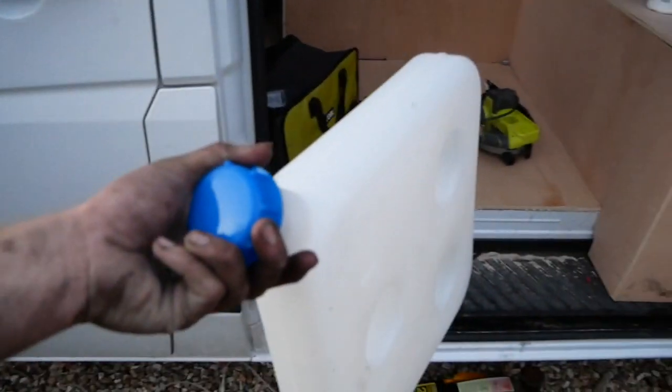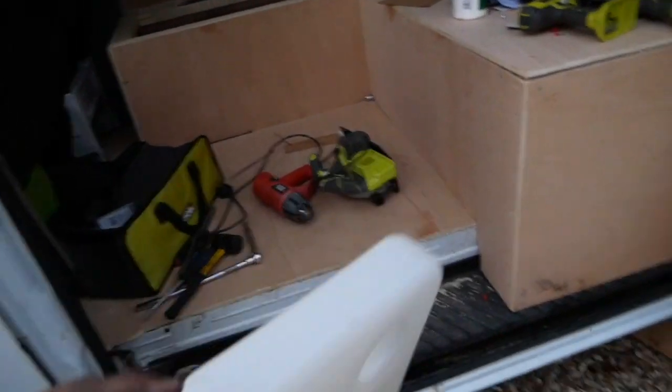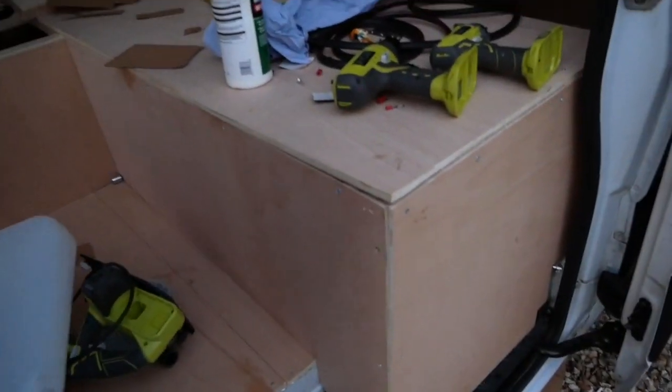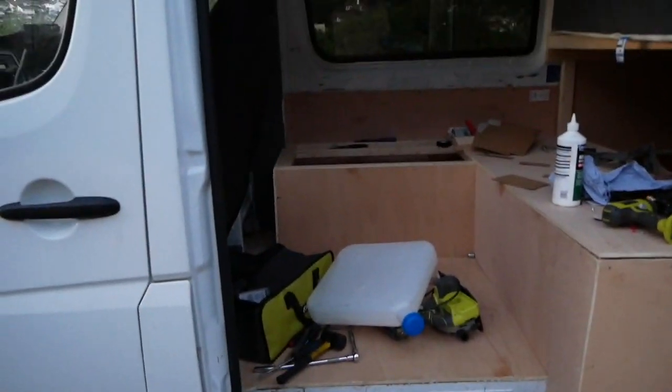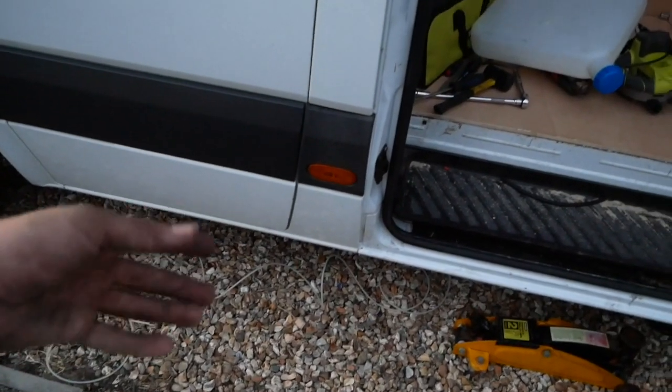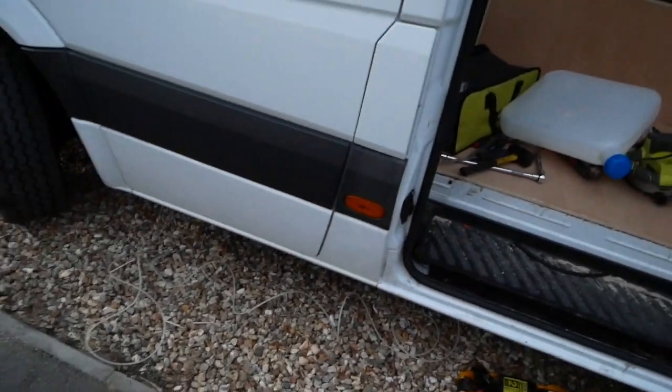Basically, I bought a diesel heater and they supplied this tank, which could have been fitted inside the cab, but I really don't want any diesel fumes being inside. If anyone has done any work with diesel, they know the stench never goes away. So we've got that fitted to the original pickup of the tank. Might include some of that footage in this video - if not, it'll be in another how-to video.